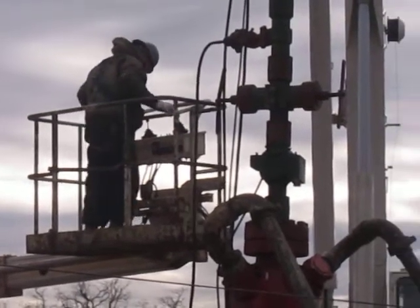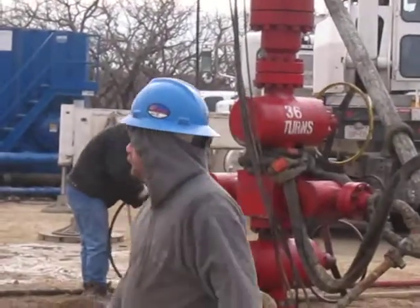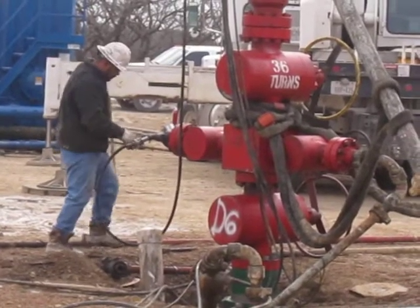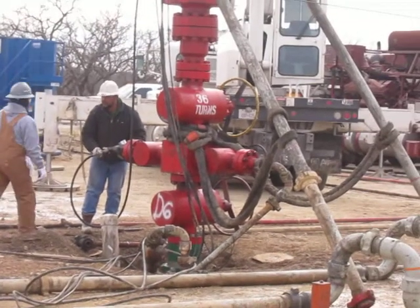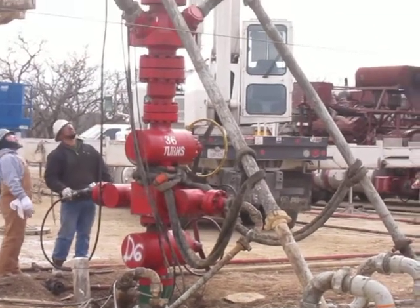What Armando's doing right now, he's throwing that hose in. You've got a hose connected from the lubricator to the wellhead — they're fixing to equalize the wellhead pressure to the lubricator. Once they get that equalization, the pressure's the same above and below, and they'll open that crack valve and run in the hole.